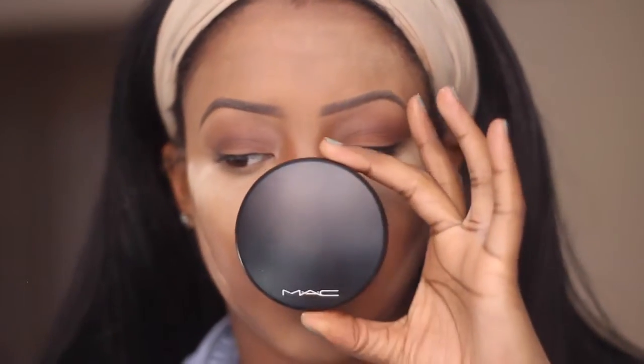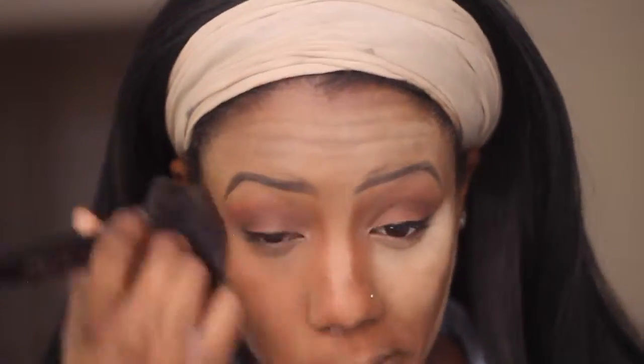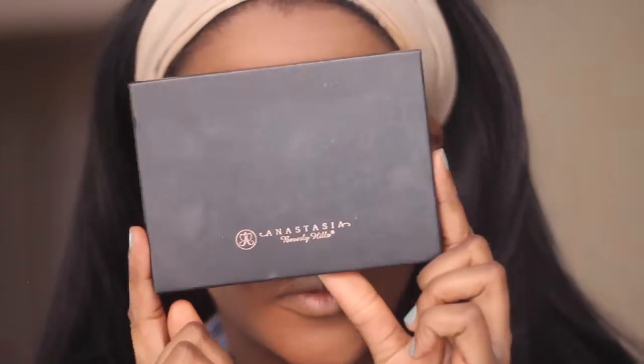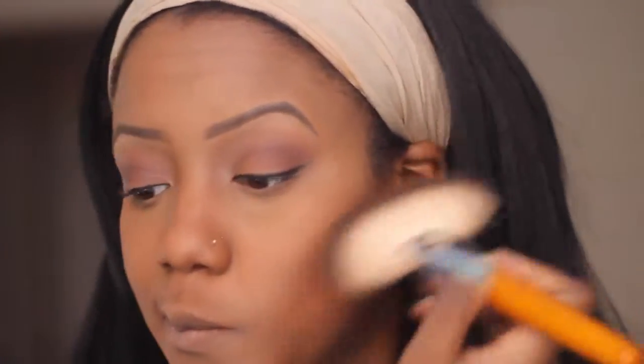MAC's Mineralize Skin Finish in the color Dark Deep. Now to contour those cheeks, I'm using the Anastasia Contour Kit in the powder. Mine is custom but I know they do sell ones for dark skin.